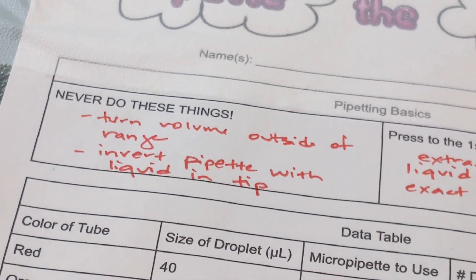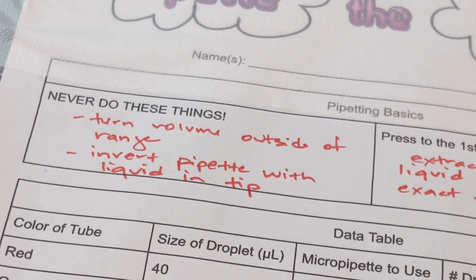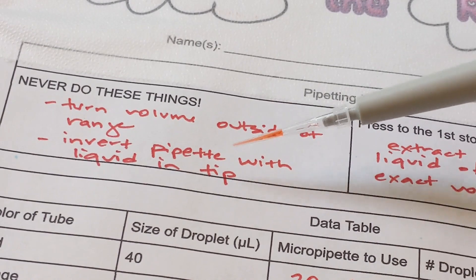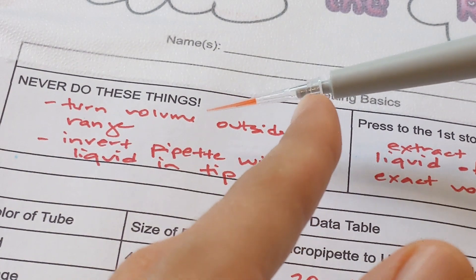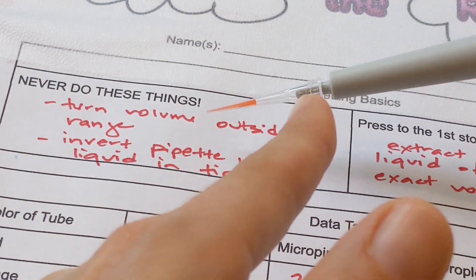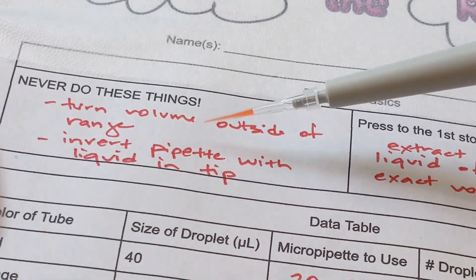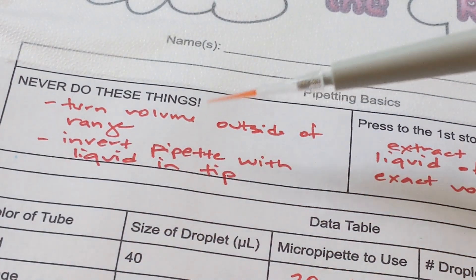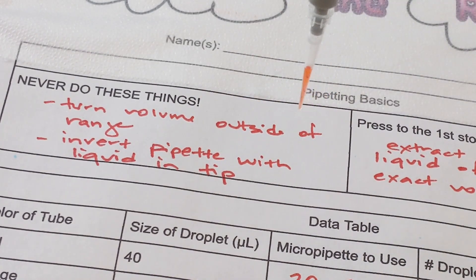The other thing they should never do is invert the pipette once there is liquid in the tip. The tip can have liquid on it because you switch out tips, but you never want the end of the micropipette to get any liquid in it because that needs to remain sterile. If they flip it upside down the liquid can run into it, so I insist they never turn it more than a small angle — basically keep the pipette upright whenever you have liquid in the tip.